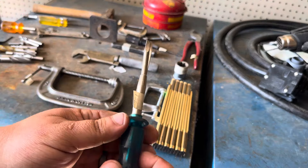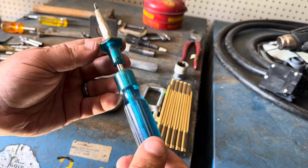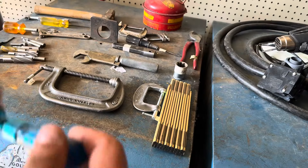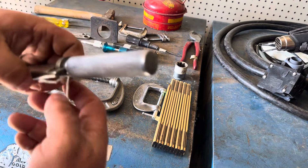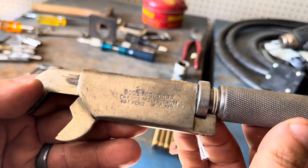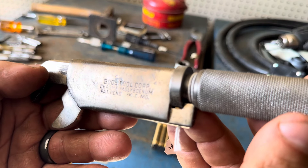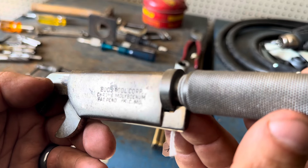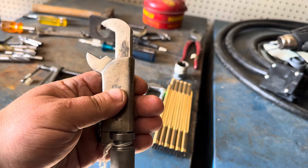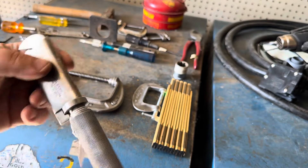This is one of those electricians or panel screwdrivers — you know, it gets thinner or wider for sheet metal screws and stuff like that. Very cool — Quick Wedge, Salt Lake City. And for eight bucks, this Boost Tool chrome molybdenum, KCMO — it's an adjustable wrench. I thought that was nifty so I picked that up.